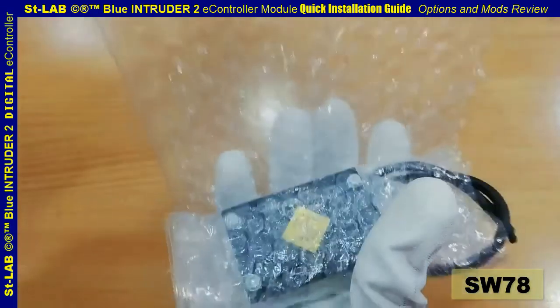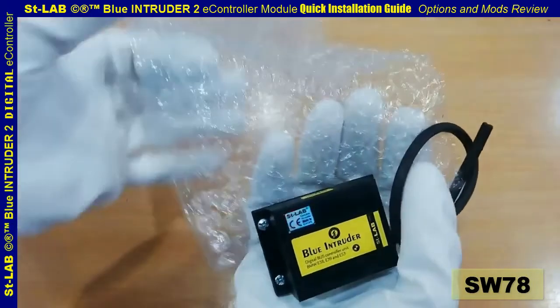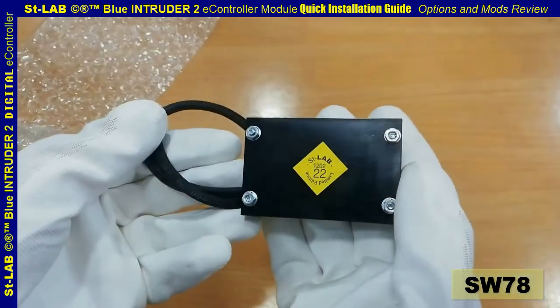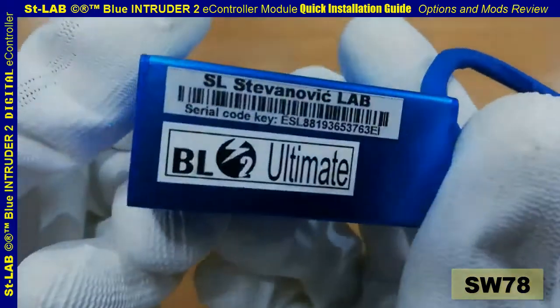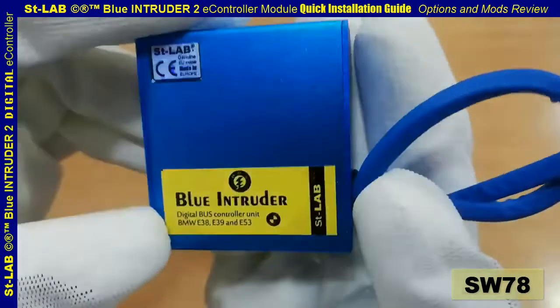The unit has been tested and developed by engineers for over two years before being put into production, and is assigned a very high level of reliability and durability. In this video the Pro version is going to be installed. There are other types of BL2 modules such as Light or Ultimate variants, and sub-variants are constantly being developed and upgraded.